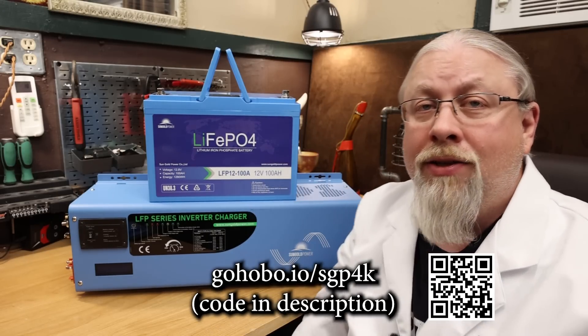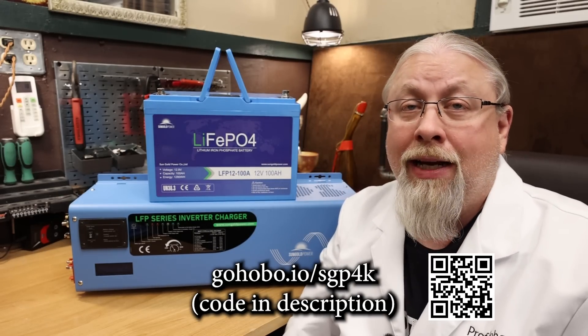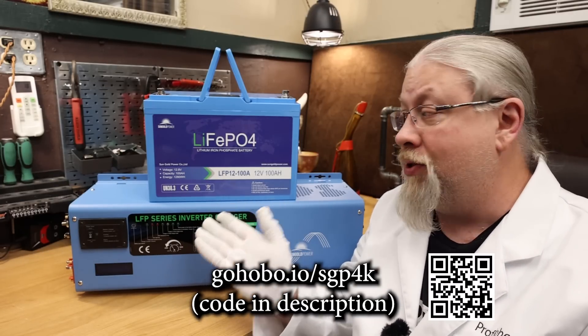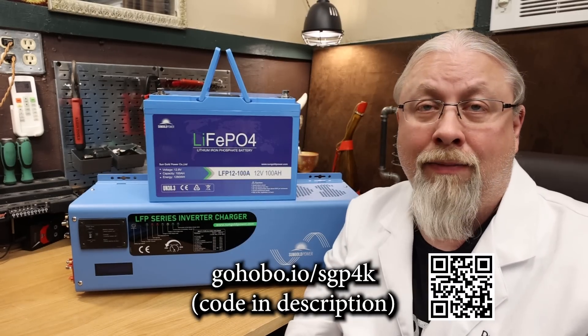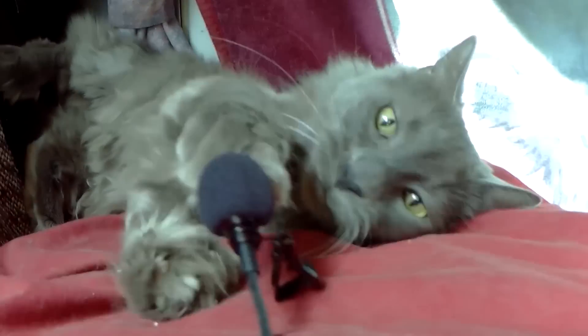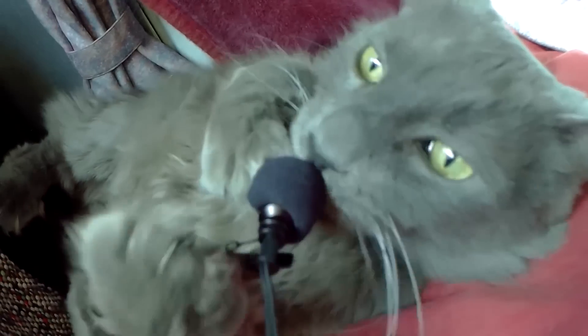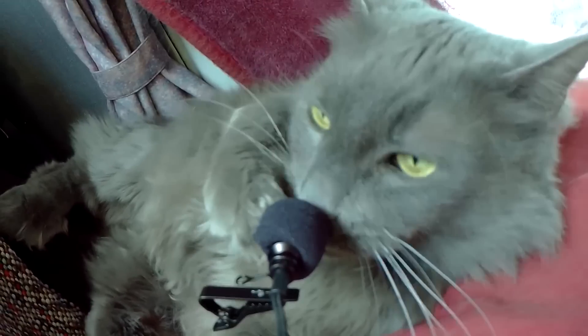It'll take you to the SunGold Power website where you can check out their selection of inverter chargers and lithium iron phosphate batteries. Thanks for watching. If you learned something today, don't forget to give a thumbs up below, and if you're not a subscriber, you know what to do. Till next time — Odin commands you to like and subscribe and clean his litter box.